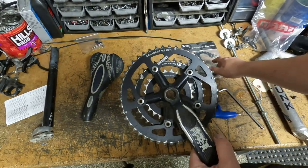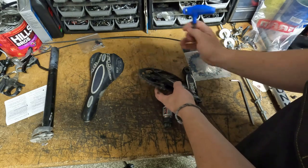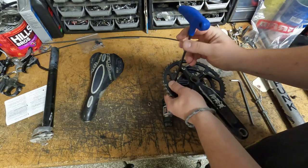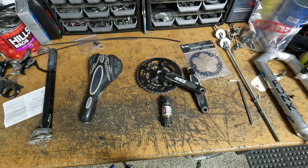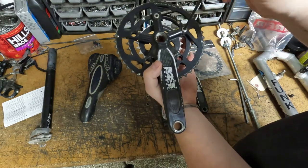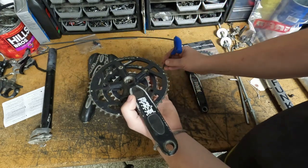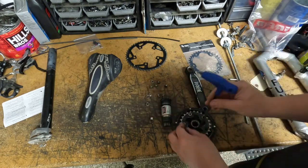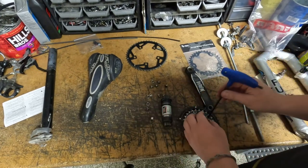We're going to take these chainrings off so we can put our narrow-wide chainring on. This is a 110 BCD crankset, so the smallest we could go in chainring was a 34. But that'll be okay because it is Minnesota after all — and it's flat. I find these Race Face carbon cranks funny because it's just like a sticker stuck on there — good accents, but not really carbon. We'll get these rings off and give this thing a good scrubbing, get it clean. We'll dig out some chainring bolts that'll work with just one chainring.